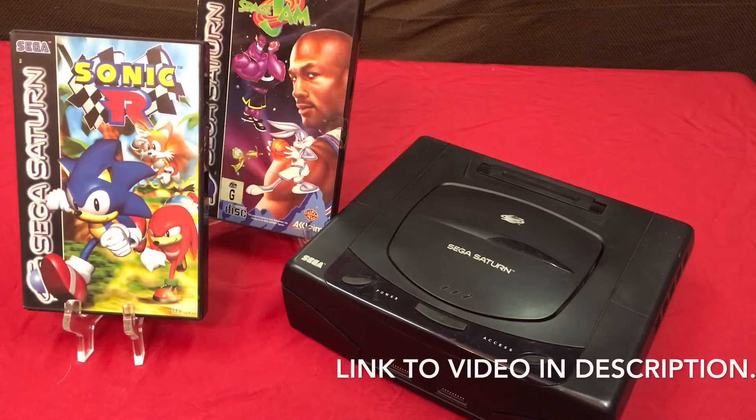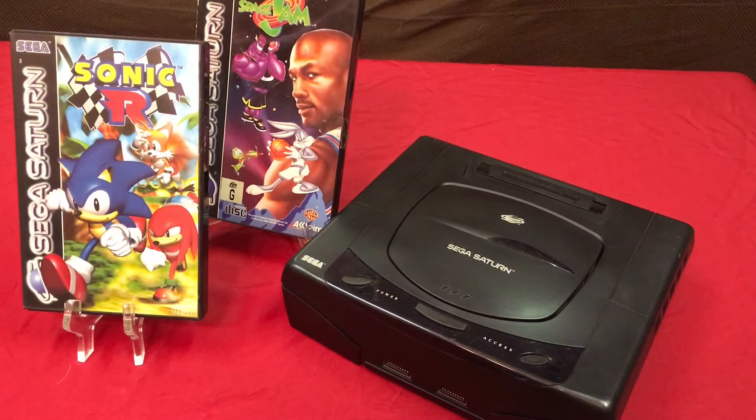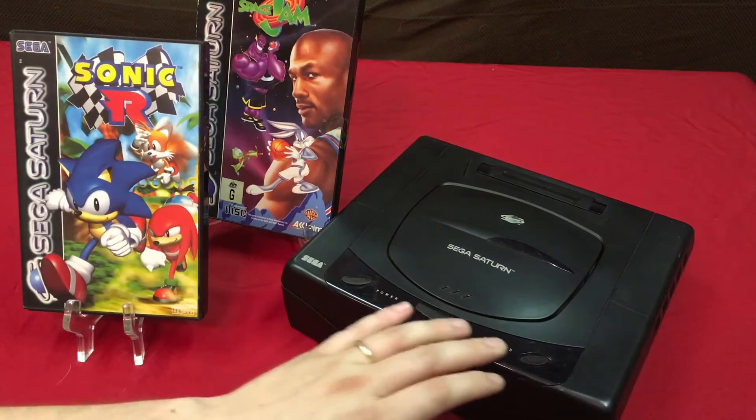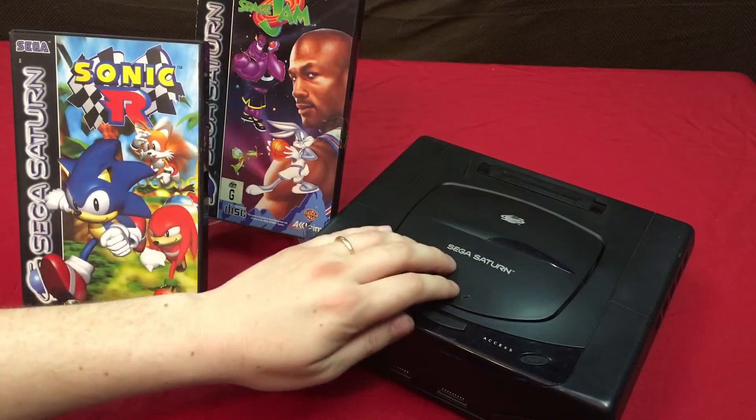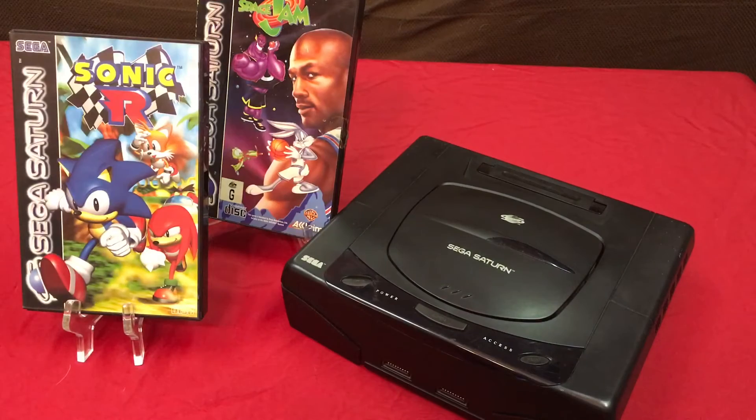It's actually a North American Saturn, so somehow it made its way over to Australia. But he fixed it up and cleaned it up real nice and got it over to me. This thing is clean now — very clean, very smooth. And he sent me a card with it as well.